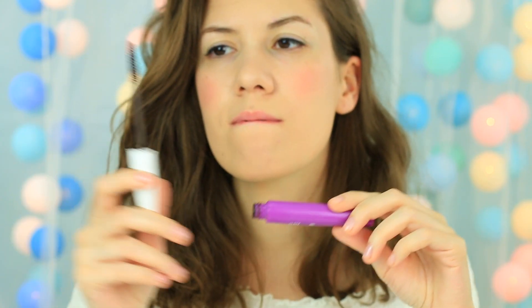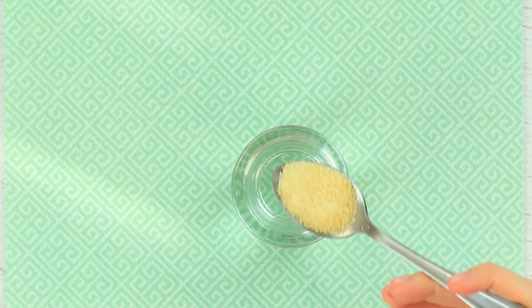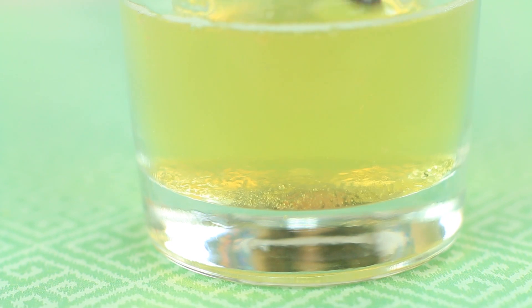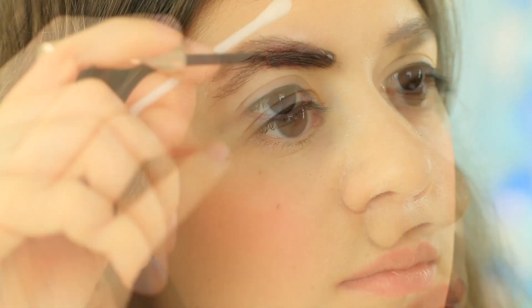My brows need some extra color and shape. Brown mascara is just what they need — the color matches my skin tone and hair color. Apply it to your brows and clean up any mistakes with a Q-tip. For a finishing coat, add a spoonful of gelatin to a glass of hot water and stir until dissolved. Put in a mascara wand, apply to your brows making the desired shape, and remove the excess with a Q-tip.